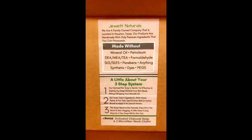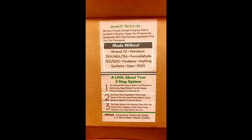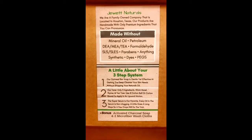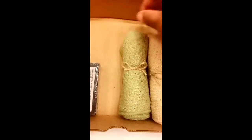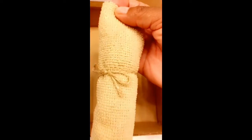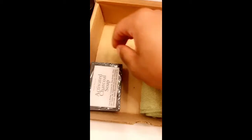Showing the three-step process. It comes with two soft towels — one green, one beige — very soft, very good for the skin. It also has an advanced charcoal soap.